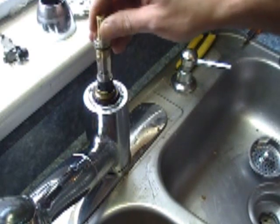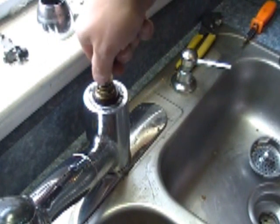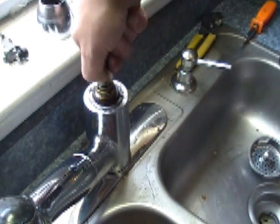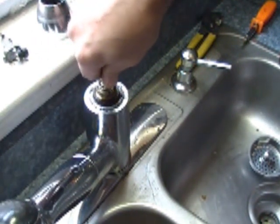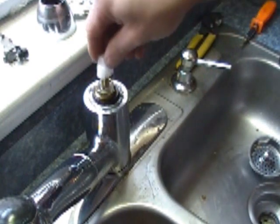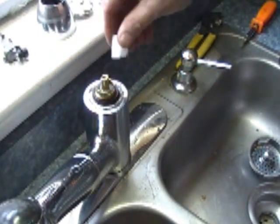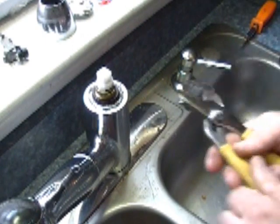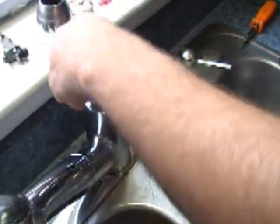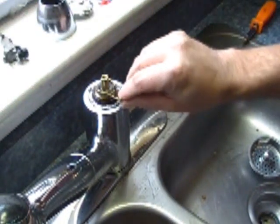Slide the new one down in. Try to get it lined up on the way. Sometimes what you can do is put the tool on top of it and push it down, which will actually help set it right down in there. Then you may have to turn it to line up where the clip ring needs to go. Then the clip ring goes back in.